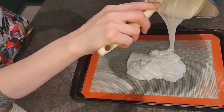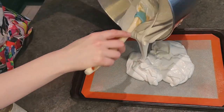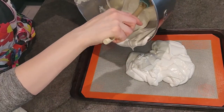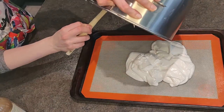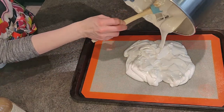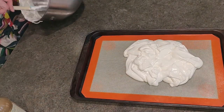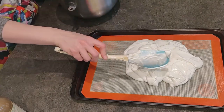You can see already that although it is liquidy, it still holds something of a shape and it will grow in the oven. Ideally you should have preheated your oven to 350 degrees. After you put the pav in, you'll want to immediately turn the heat down to 200 and let that cook around 90 minutes. After the time is up, turn the oven off and leave the door closed. You don't have to do this, but it keeps the pav from cracking, so if that's important to you.